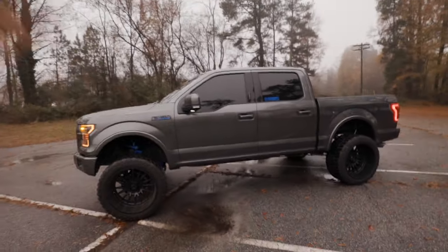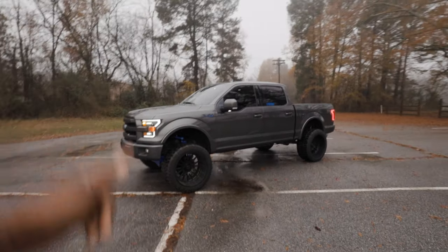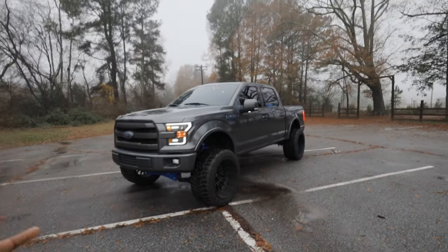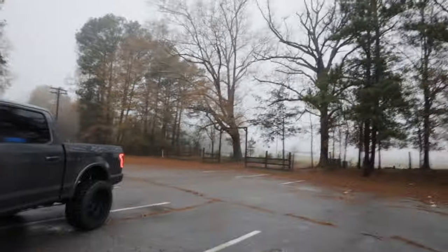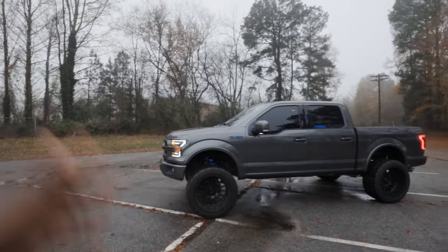This right here is my 2017 Ford F-150, on an 8-inch FTS lift kit, on 24x14 TIS wheels with 36x14.50 VersaTires — for the guys that are newer to the channel. Also, this is an 8-inch FTS lift kit powder coated illusion blueberry.